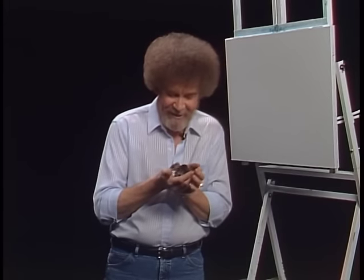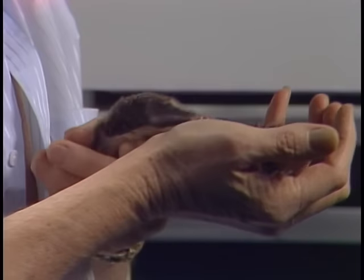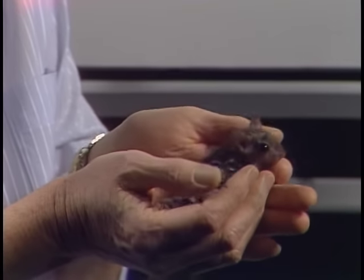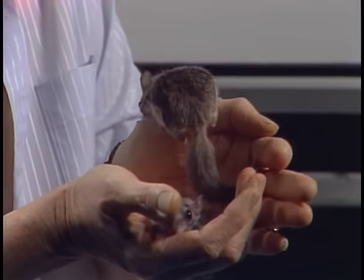Hi, welcome back. I'm sitting here playing with a couple of the cutest little characters that God has ever made. These are a couple of little baby flying squirrels. Tiny little rascals. They're about six weeks old. Aren't they some of the most precious little things you've ever seen?